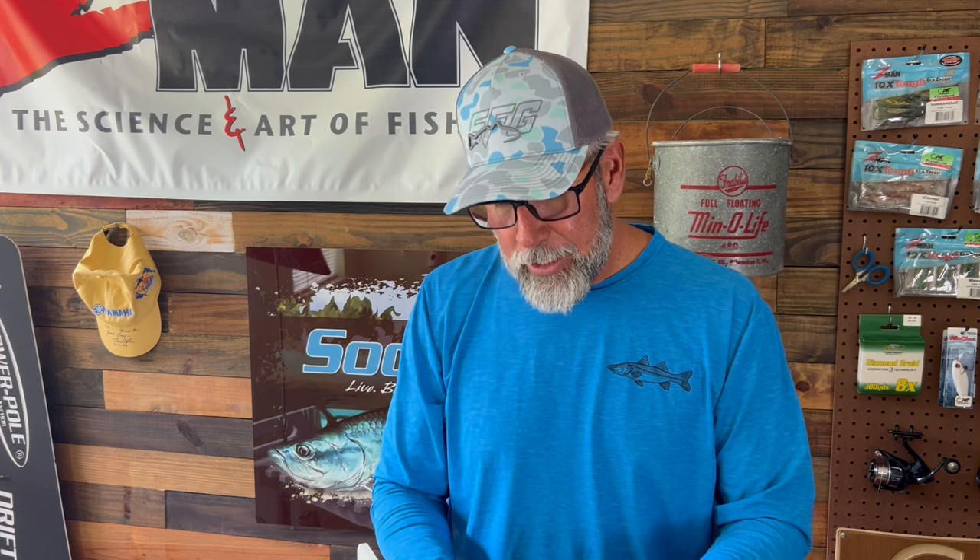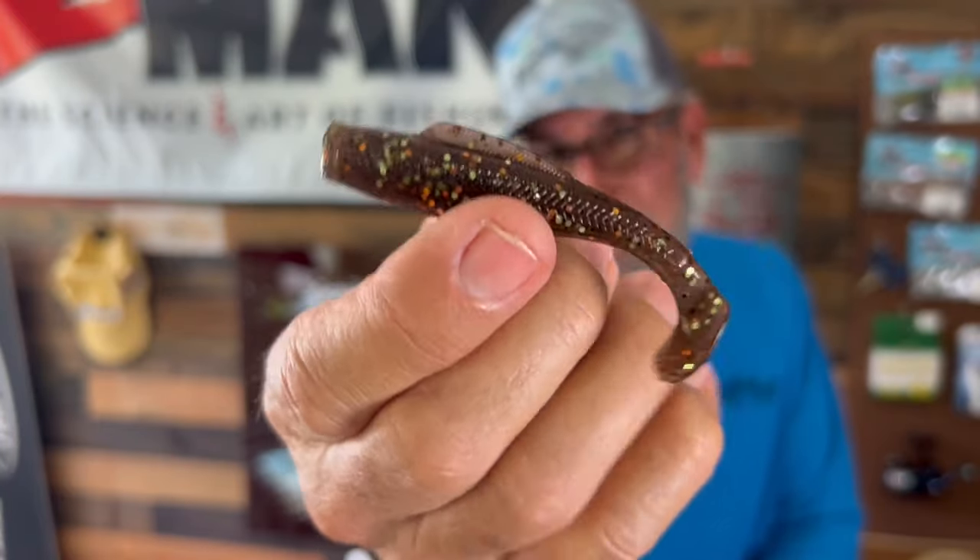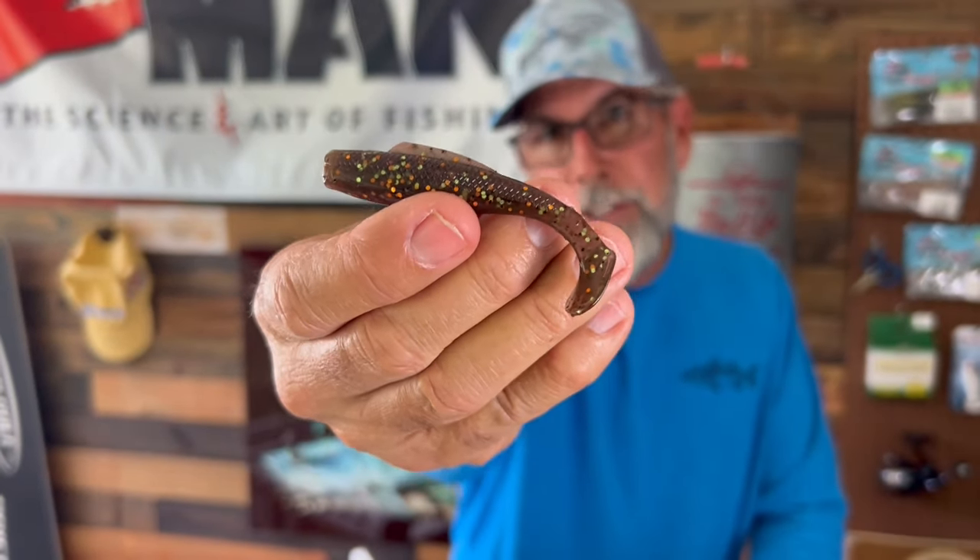Number two would be some type of brown — whether it's brown pumpkin, root beer gold, something like that. One that I almost always favor is The Right Stuff. I like this color for matching the bottom, and it shows out in most instances, especially if you're targeting redfish. It's basically a brown base color with some copper, gold flake, and even a little silver flake in it. It's an old color we used to call, back in the day, golden brim. But a young fisherman here in Florida — Jesse Wright — kind of revitalized that color and made it pretty popular again, and Z-Man decided to recognize him, so we call it The Right Stuff.